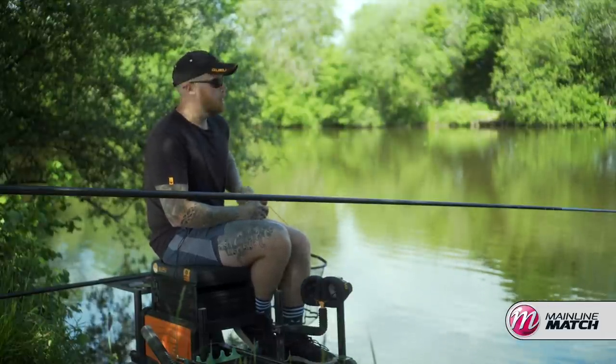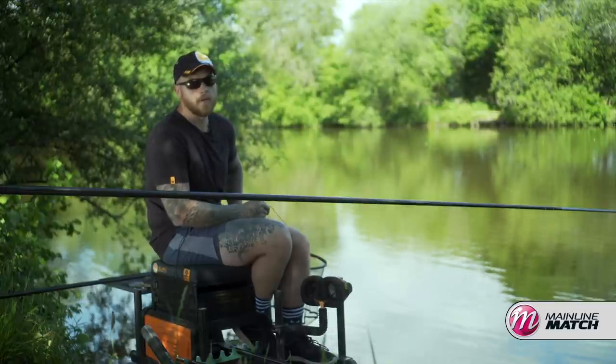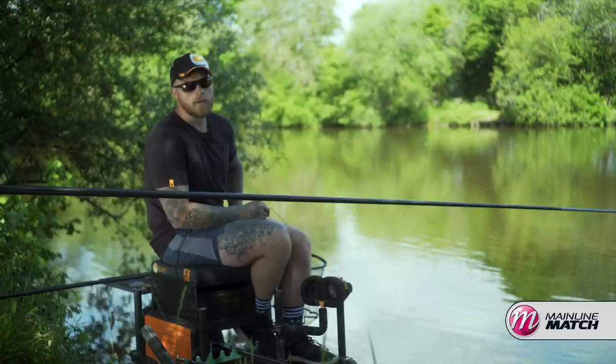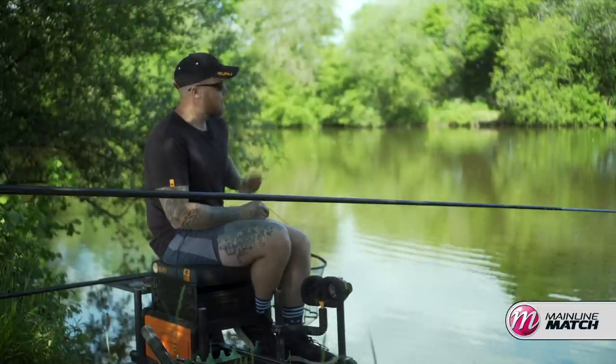Hi, I'm Mikey Williams. We've just come out of lockdown — well, in Wales anyway — it's my first trip out for probably nine weeks. So I've come along to a little local lake. It's absolutely full of carp. I'm going to attack it really simple.